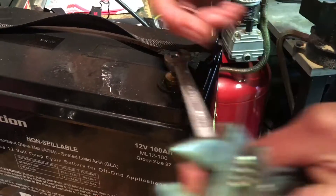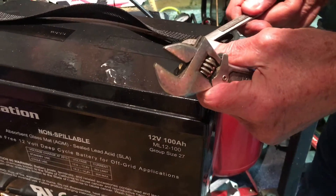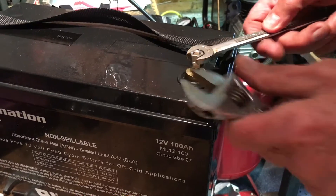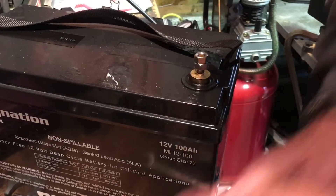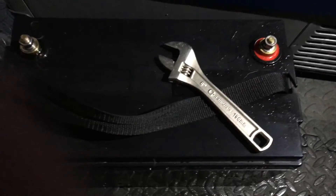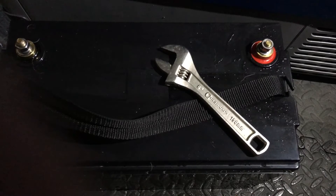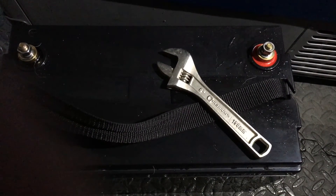Then, what he had already done was find a 5/16 bolt and cut the head off of it, then used the two nuts that came with the battery, cinched them together, and used them to screw the cutoff bolt into the terminals. The finished product on the left looks almost identical to the one on the right, except it's a little bit longer.